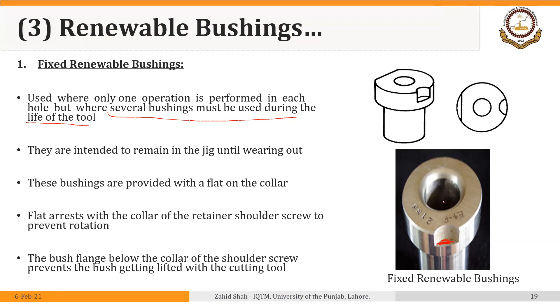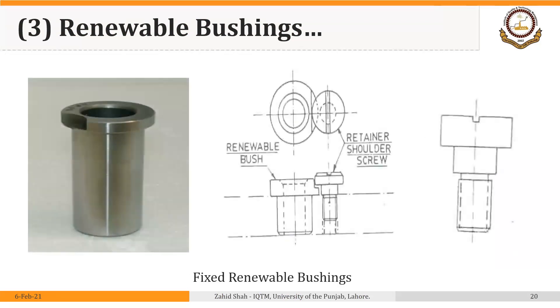This is the fixed renewable bushing — you can see the collar here, and it has one on the other side as well. This is the fixed renewable bushing and this is the retainer shoulder screw that is holding the bushing at the collar. After this bushing wears out, we remove the screw from the jig plate, remove the bushing, insert a new bushing, and then lock it in place using the same retainer shoulder screw.